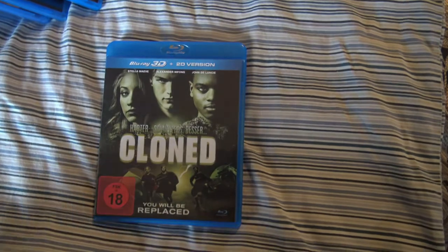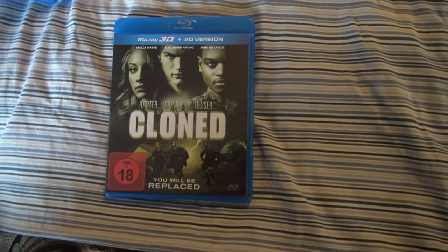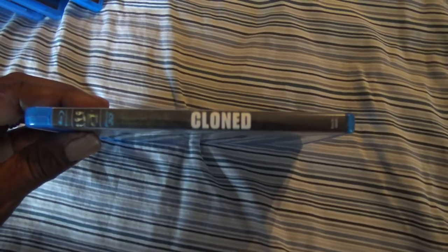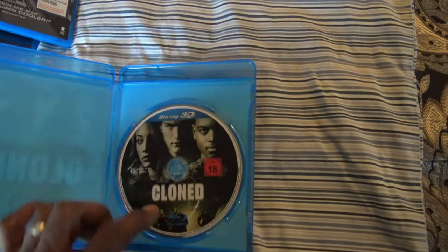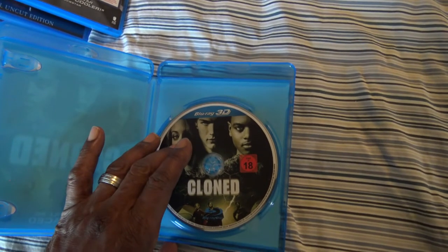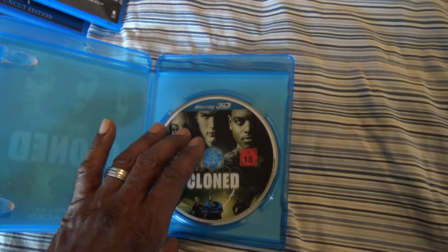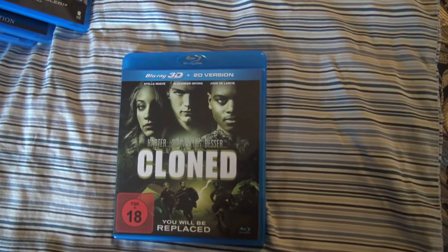Next we have Cloned. I actually remember getting this from Redbox when it first came out and just never watched it. It's not a bad 3D movie — it's entertaining. Probably the best 3D scenes are the rain that came down; other than that it was just okay. Unfortunately I can't get the regular version of Cloned on DVD or Blu-ray in an American version, so it was basically cheaper to get the 3D UK version. Cloned.